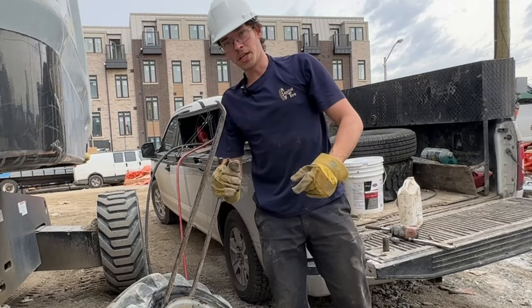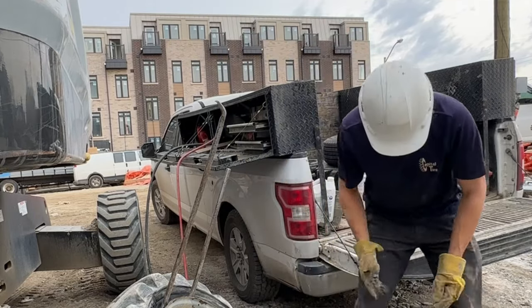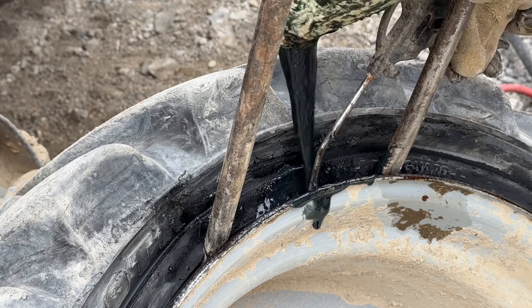We usually put sealant in brand new tires too because it's just so bad that it automatically leaks — even brand new tires just don't seal properly. All right, basically done now. We just gotta lay it flat and it should be good to get the sealant on the bead and everything.